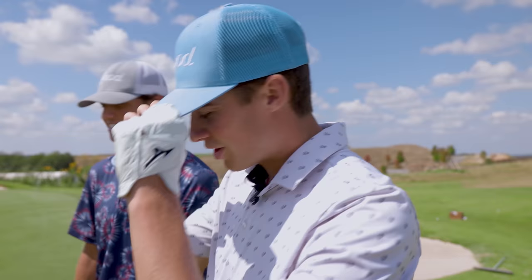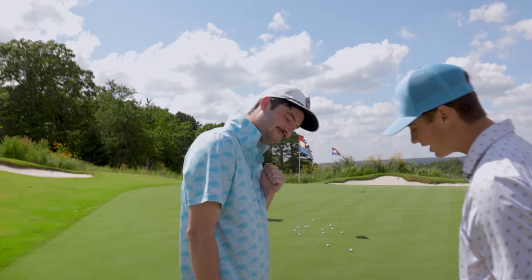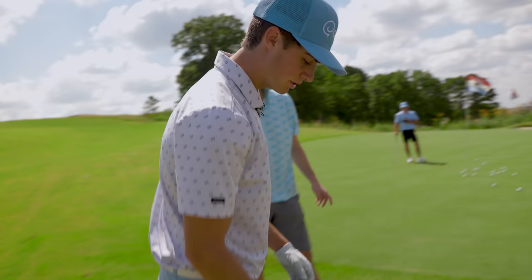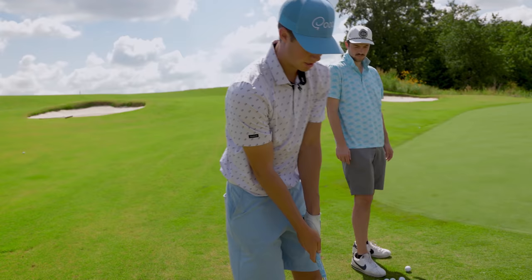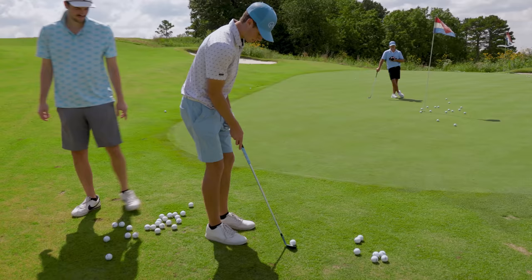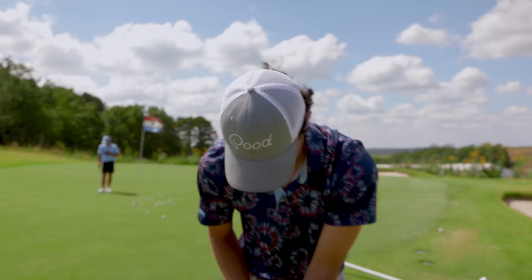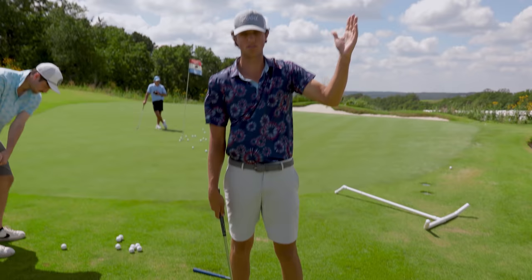Colin steps in. He admits his chipping form isn't the best — he feels more comfortable pitching than hitting this type of shot, and doesn't know how to sweep it. Garrett explains the common mistake: it's easy to feel like you have to help the ball up, but scooping is a huge mistake. The setup keys are weight on the left foot just a little bit, and the shaft leaning forward at impact — you want that handle moving ahead through the ball.